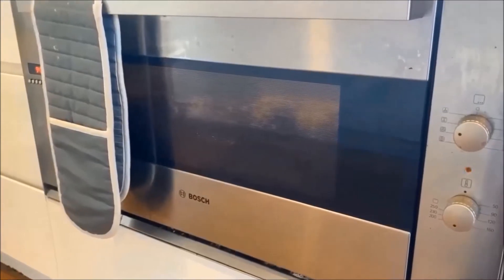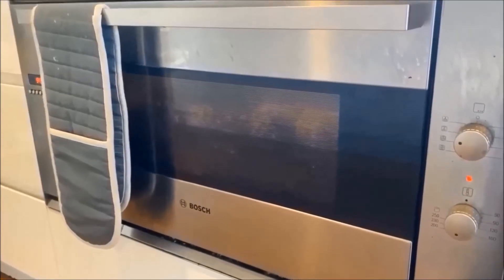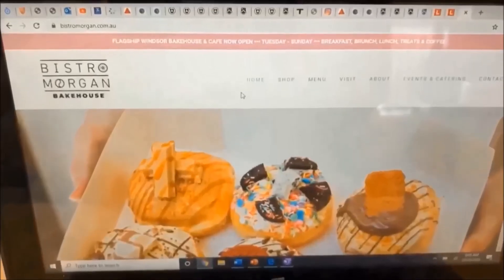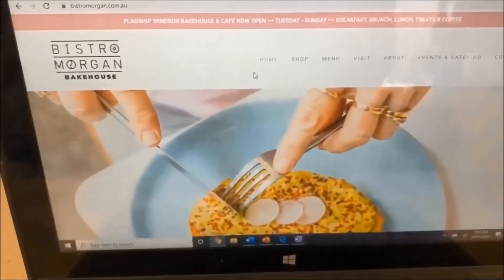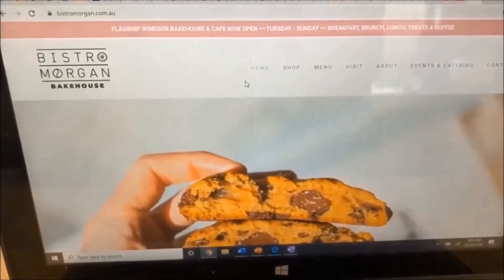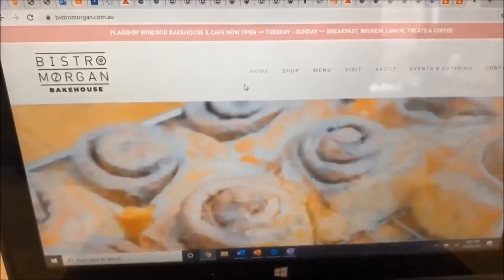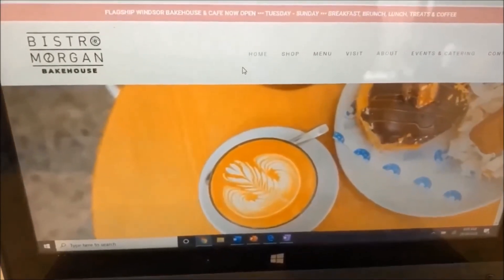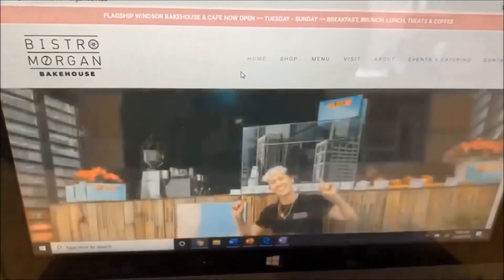I've just placed the cookies in the oven — they should take 10 minutes to bake. While they're baking, I'm going to go on the Bistro Morgan website and show you guys how you can order some bake-at-home cookies for yourself. Bistro Morgan, if you don't know, is a donut, cookie, and milkshake bar located in between Pakenham and Windsor. At the moment they're only open for takeaway and delivery options due to the six-week lockdown in Victoria.